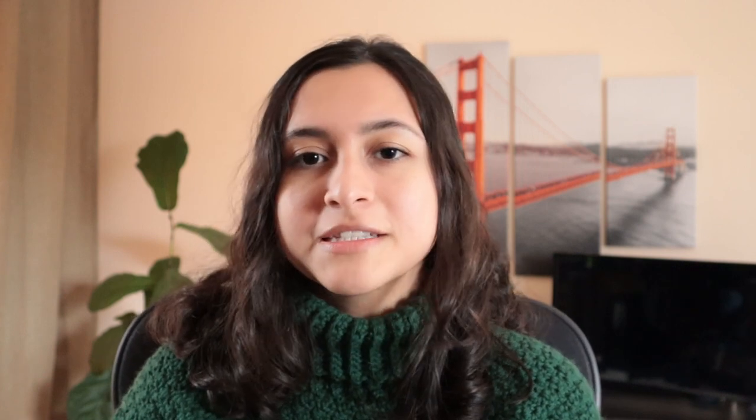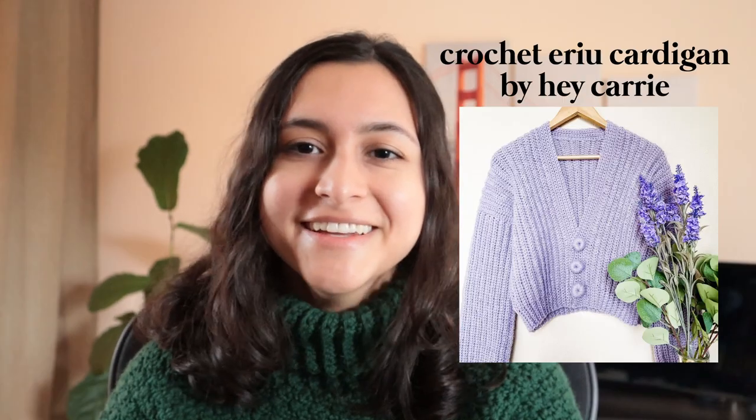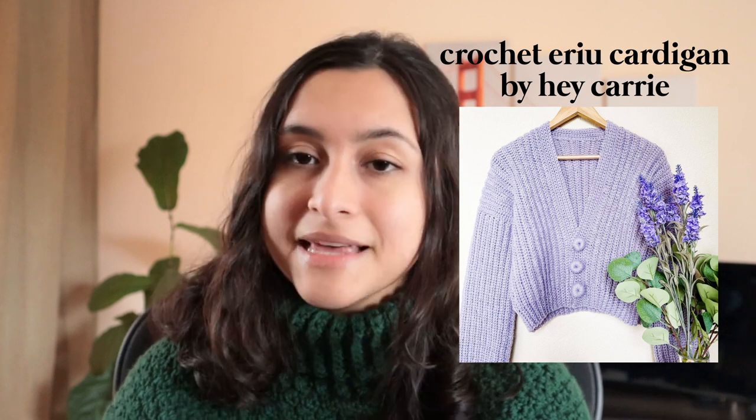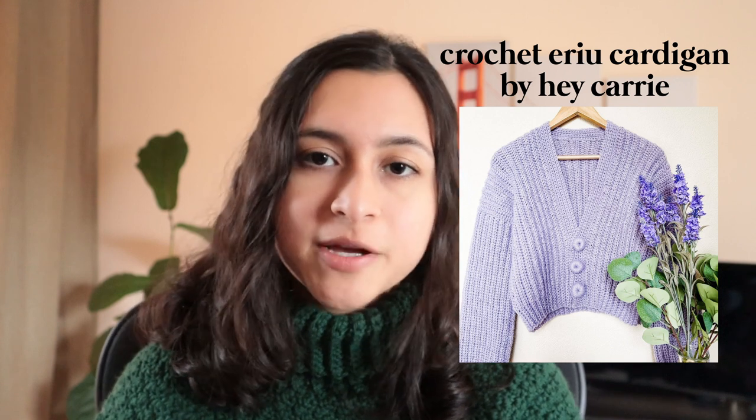The sixth pattern I have to share is also a Hey Carey pattern. I don't actually know how to pronounce it, but it's the crochet ERIUERU cardigan — I'm sorry, totally mispronouncing that probably. This one is just the perfect cropped ribbed sweater, which is sometimes a bit hard to find in crochet because it takes a bit longer to achieve the ribbed look that you get with knitting. So this one is definitely a little more advanced than the others, but I still think it's fairly simple and would be easy for a beginner to follow.